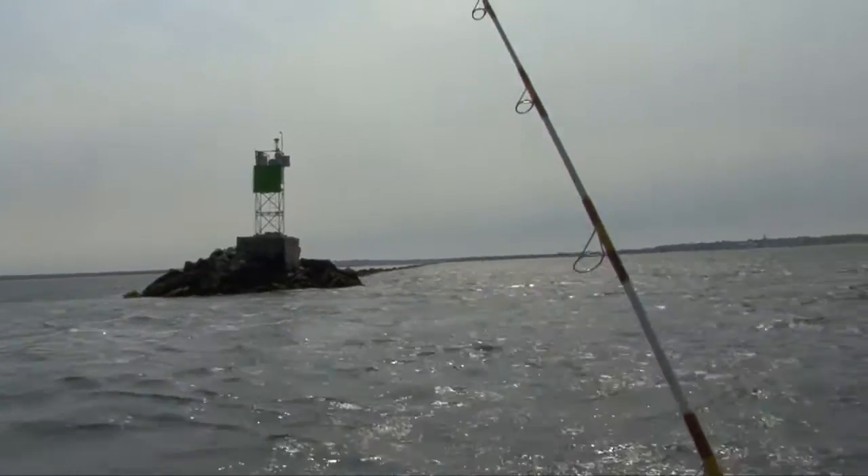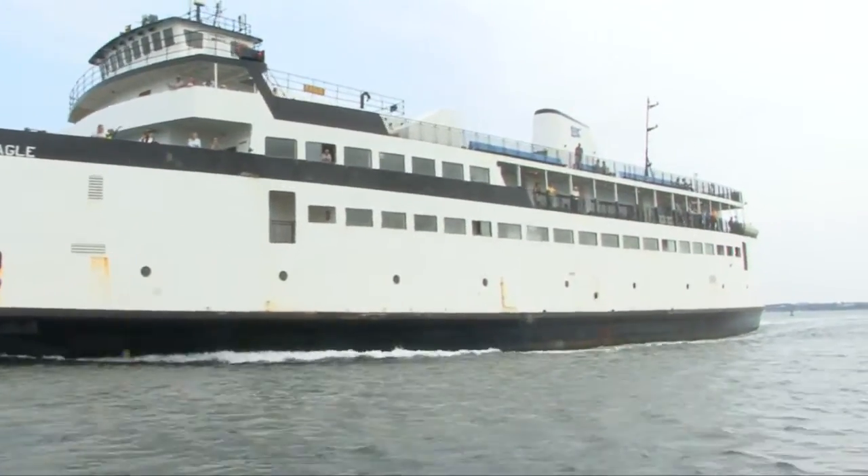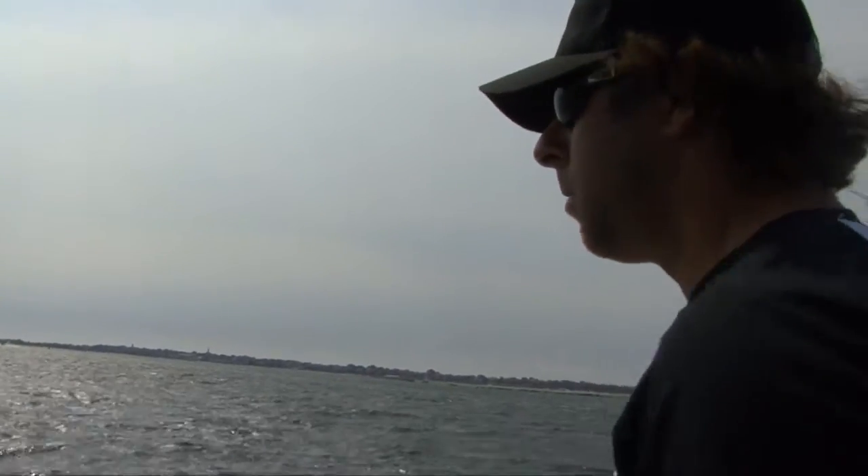Try and keep it just off the bottom, giving it some nice short snaps. And if you're drifting as fast as we are right now, you want to keep letting a little bit of line out — drop it down in the water column just a bit.